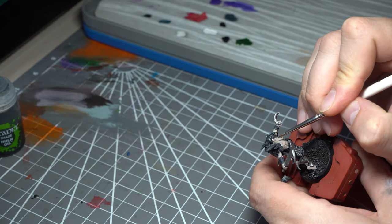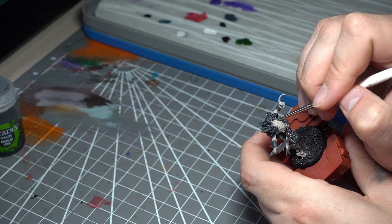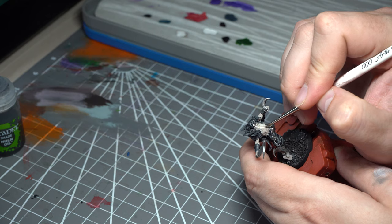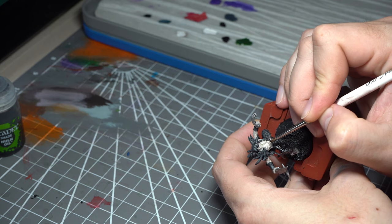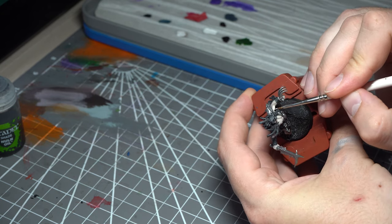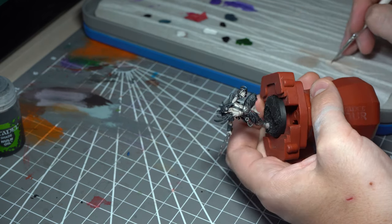Having got the Rakkar Flesh down and dried, we're now hitting it with a mix of Rakkar Flesh and Pallid Witch Flesh to hit all of those raised areas — the pecs, the abs, the torso. Leaving the Rakkar Flesh in the recesses will already give us a nice pronounced musculature. We're being careful with our brush control here, not to go over any of the material, and just picking out all of those raised areas ready for the next stage.